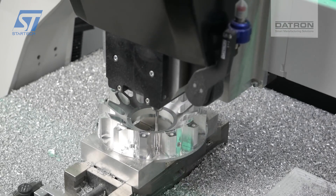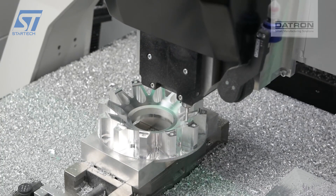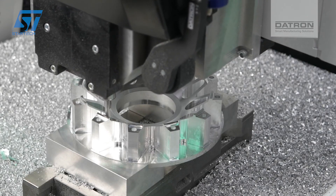After milling, the rim undergoes a deburring process to remove any sharp edges or burrs, ensuring a smooth finish. Depending on the final application, the rim may receive additional surface treatments such as anodizing to enhance its durability and appearance.